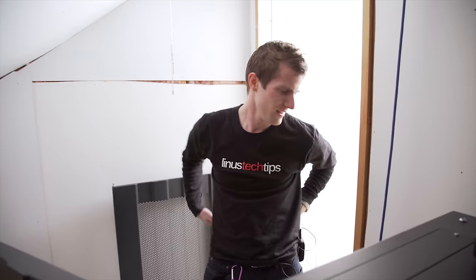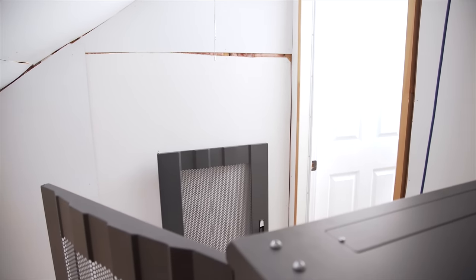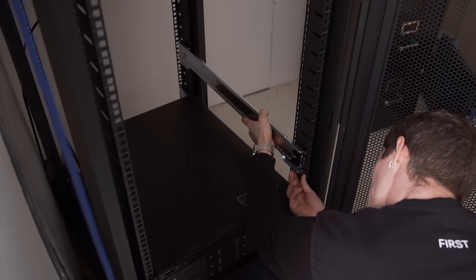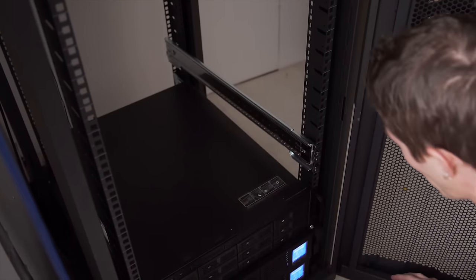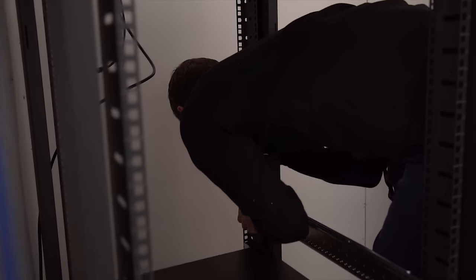Three units rack-mounted. These rails are so much better — they lock on just like that, no nonsense.